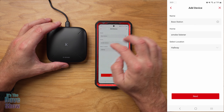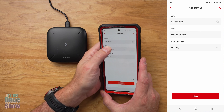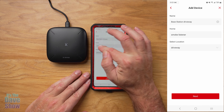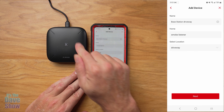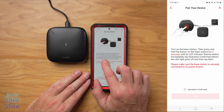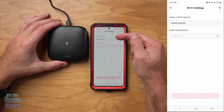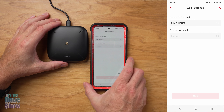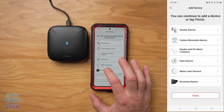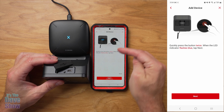I have the base station plugged in and I have the app up. I've already had the app installed because I've used it with a bunch of their different products. I'm going to hit the plus button and scroll down to base station — we're going to add a base station. It says scan the QR code, which is on the back, so I'm going to do that. It's very quick. It says base station smoke listener, which is used for some other smoke alarm listeners as well. I was able to change the base station name to 'driveway' and the location to 'driveway,' but it won't let me change the 'smoke listener' label because this is also designed for another product — but we'll just go with that for now.